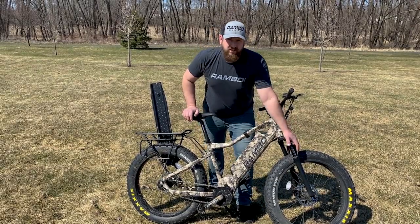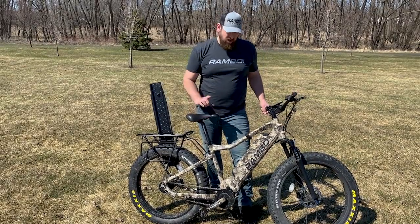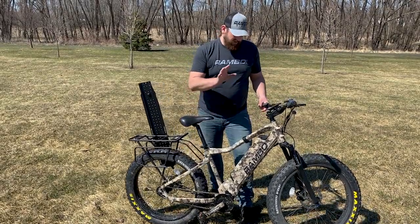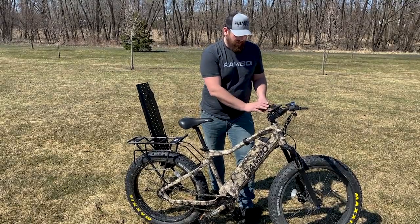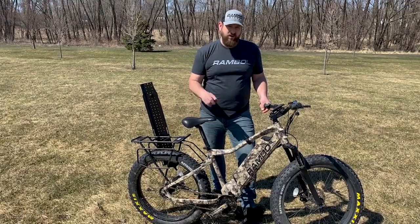Front suspension for a cushy smooth ride, and speaking of ride, there are three ways that you can do that on this bike. Way number one is pedal assist — you can turn this on and choose how much battery assists you while you pedal.